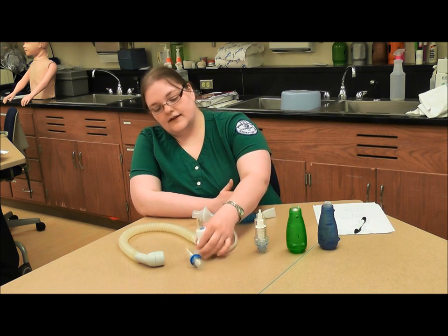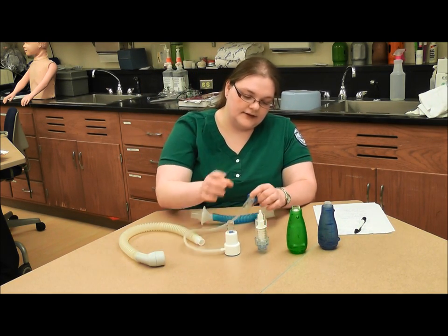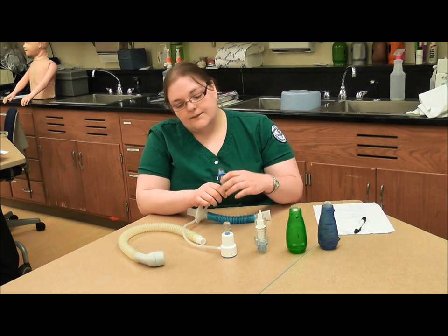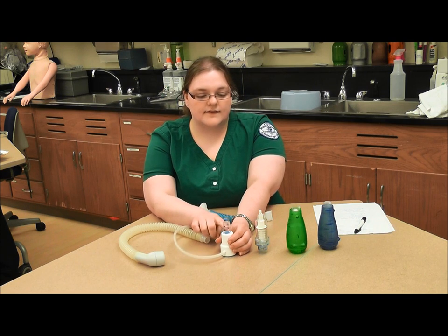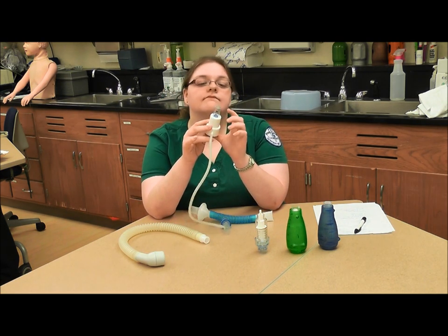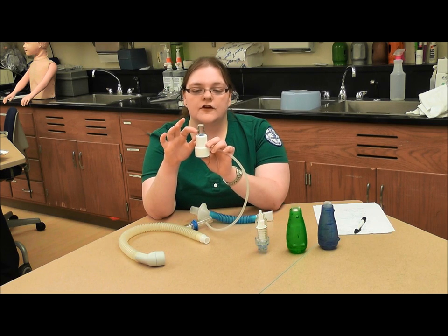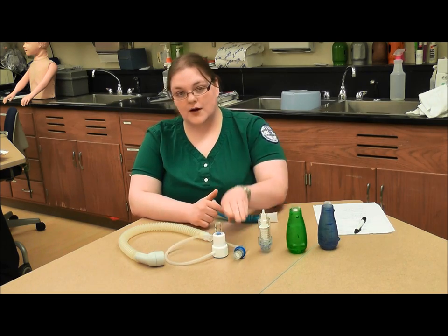Here we have another PEP device. This is an orifice PEP device, and the patient blows into one end, and we adjust the resistance as necessary for the patient. The goal for this one is to obtain a consistent output to keep this little blue valve or plunger floating between the black arrows. That way, it's kind of similar to an incentive spirometer.